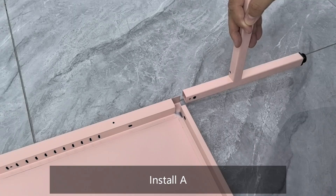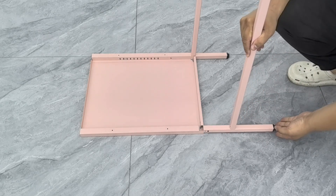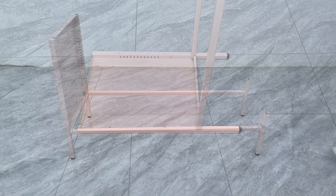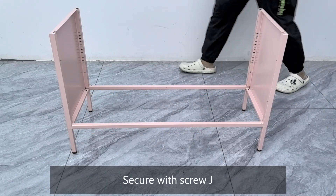Install part A. Install another A. Secure both with Screw J.